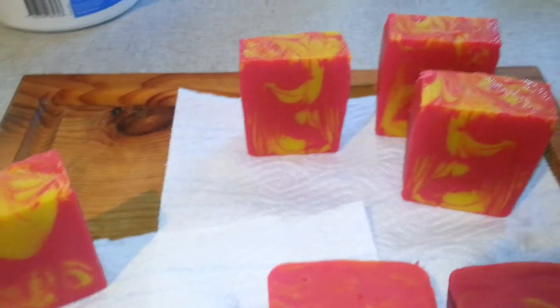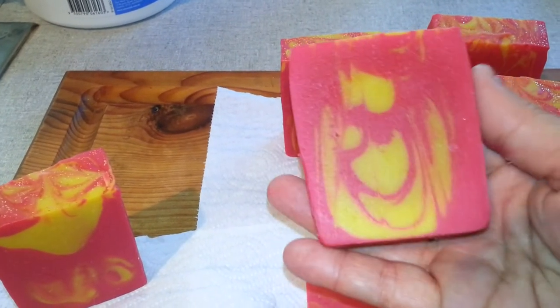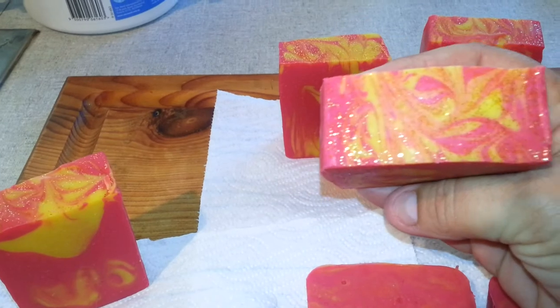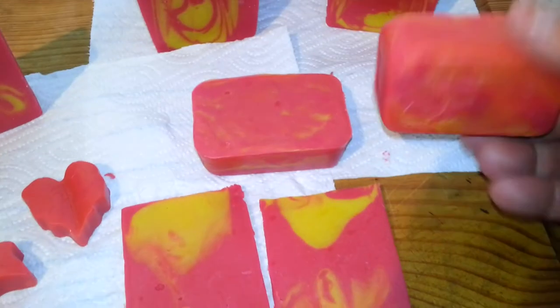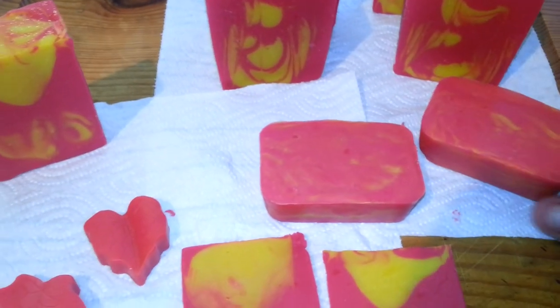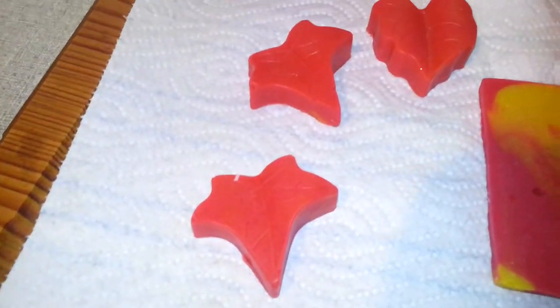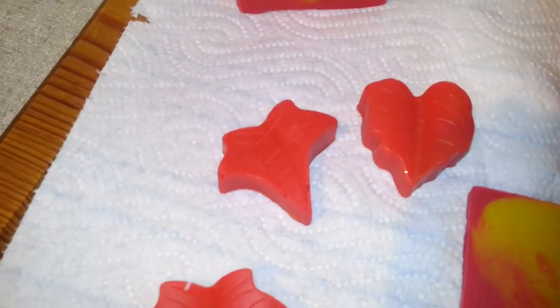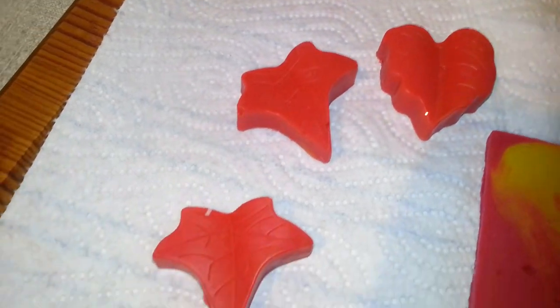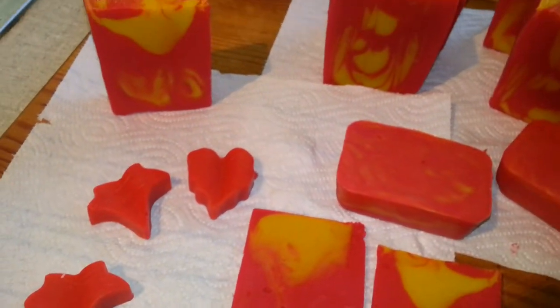I just completely forgot to do a video. And then I did like two little ones — I had a lot of trouble getting them out of the mould. They're the end pieces there. And then I got this mould that has like these leaves and stuff in it. They look like maple leaves, I don't know, but they turned out really nice.